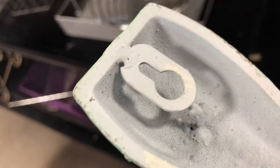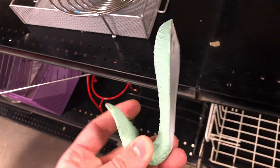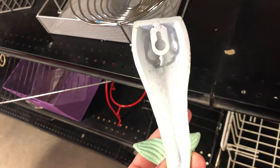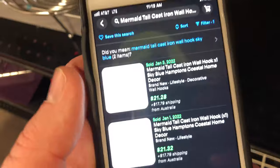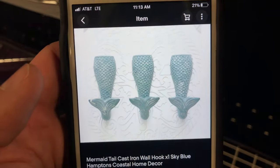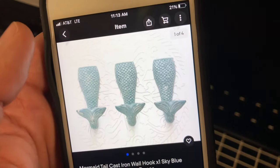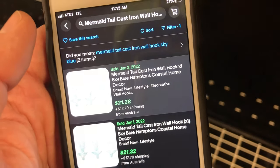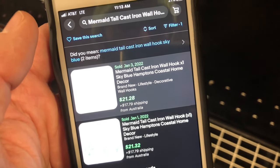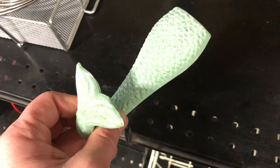This is a cast iron mermaid tail — I was going to say whale tail, but it's a mermaid tail. It's modern; you can see it's kind of welded on there. I wish it was all one piece. I found the designer who makes this — they're Australian and they actually sell them on eBay for about 40 bucks. I think I can list this at like 35 bucks. It'd go great in someone's beach house, condo, or Airbnb. I paid two bucks for it.